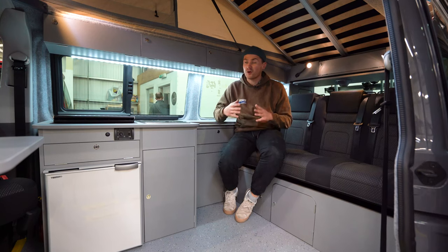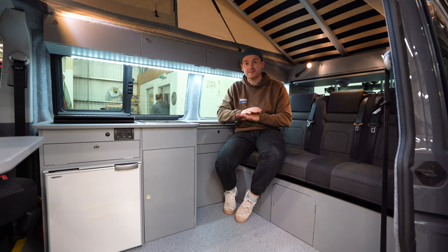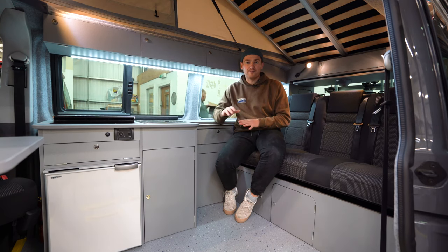So this van has an all-grey look - grey paint on the outside of the van and the customer has specced all of this themselves. Volkswagen have built the van, we've done the conversion and we're about to register it as a brand new campervan.